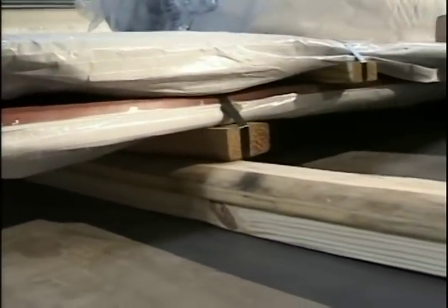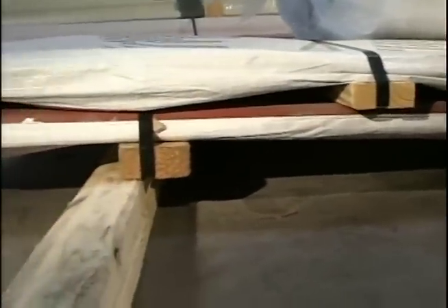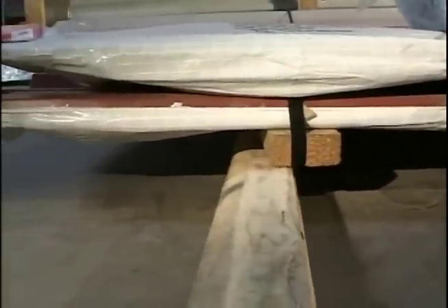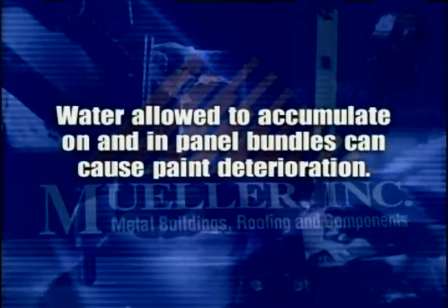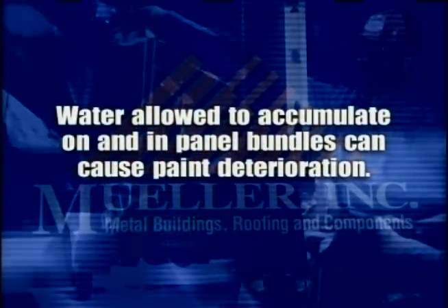Sheet packaging should be stacked using blocks. Create a slope toward one end to encourage drainage in case of rain. It is important for sheets to remain dry while in bundles, as water allowed to accumulate on and in the bundles can cause paint deterioration.